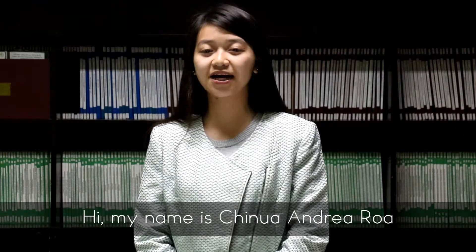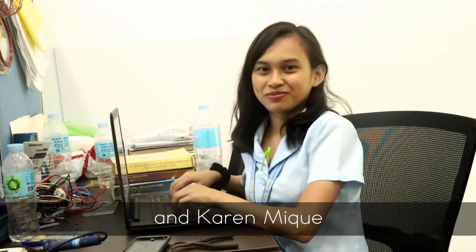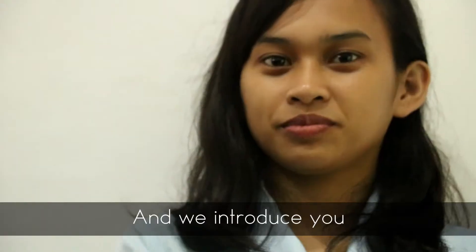Hi, my name is Shino Andrey Rowe and these are my teammates Eric Galliard and Karen Vicky. And we introduce to you P3.